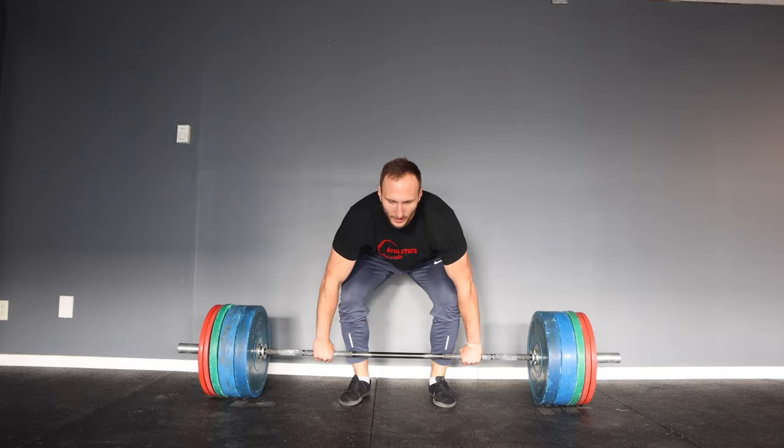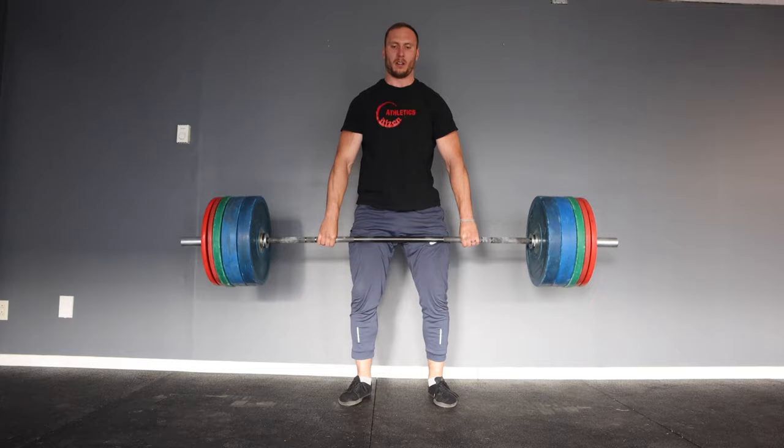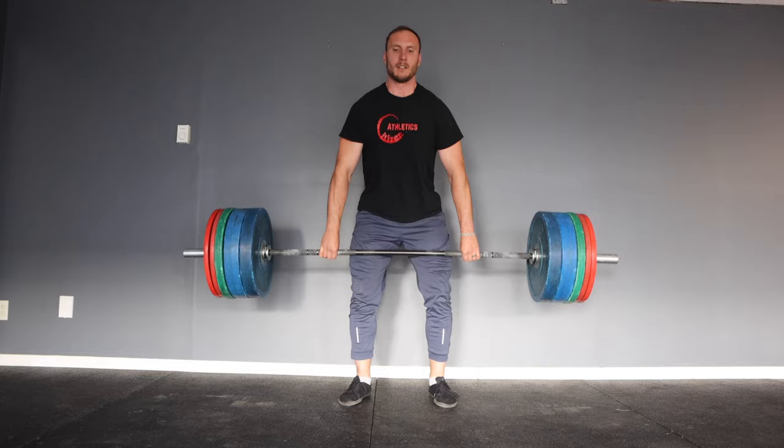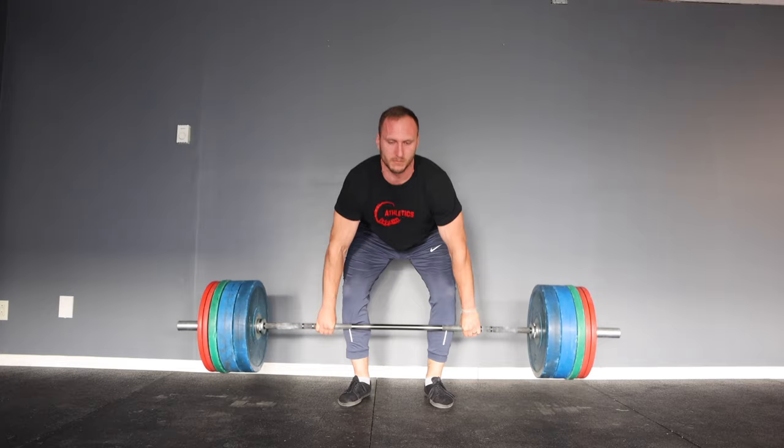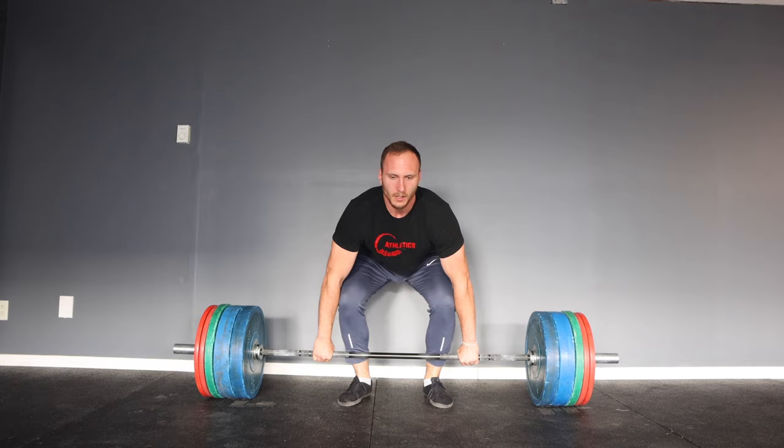What does that mean? The obvious takeaway is that touch and go is easier to do with the same weight as a dead stop deadlift. So if your goal is to just use the most weight possible, then touch and go is your choice. If you're looking to maximize strength — particularly for the deadlift — then you're likely better off utilizing the dead stop version, given that it requires more total work with the same weight, challenging you to produce more force and demanding more neural drive.